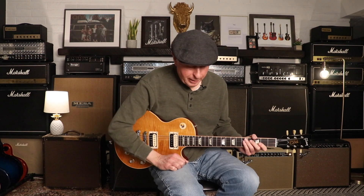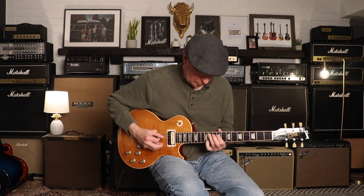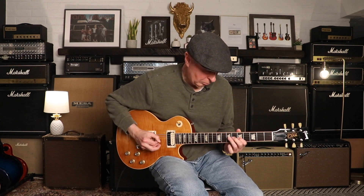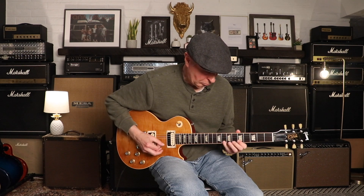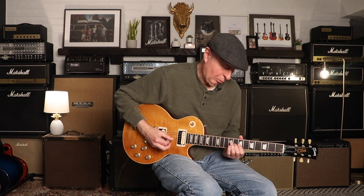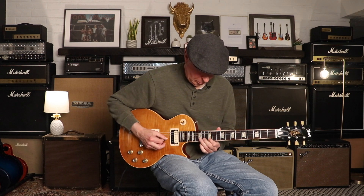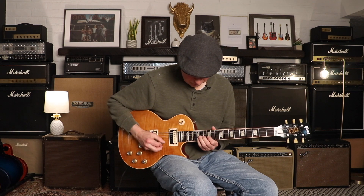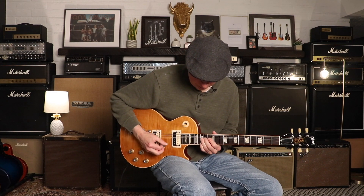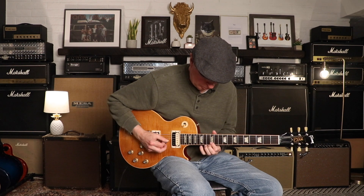And now Mondo distortion. Both pickups together, then just the bridge pickup. Guitar solo.